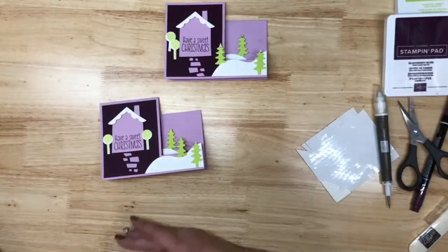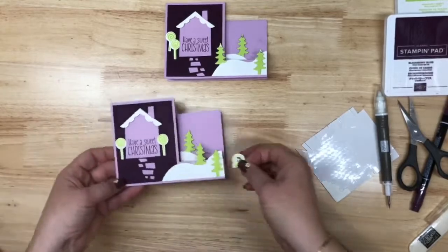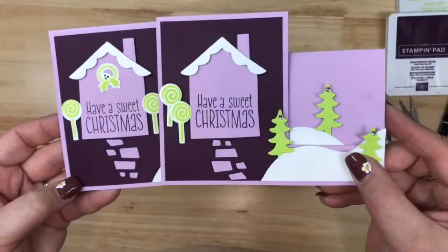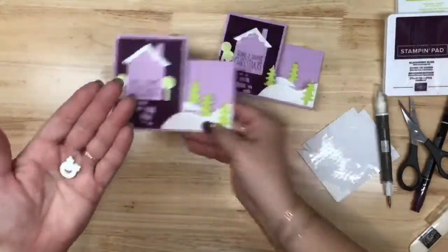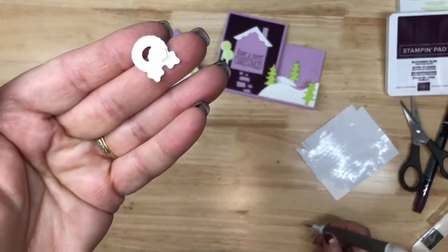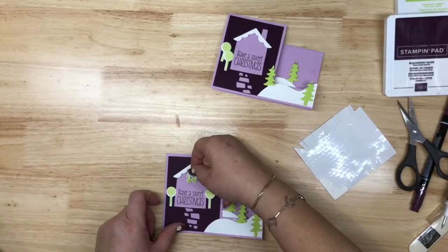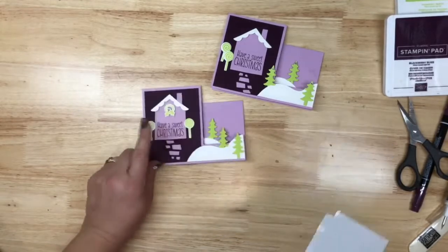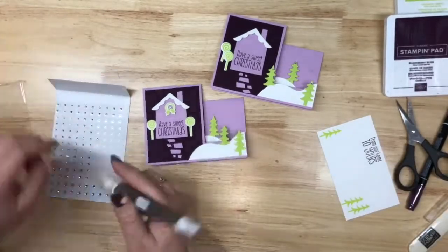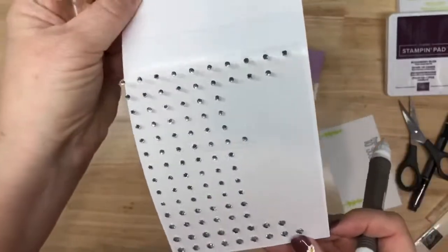This little wreath — I didn't do the wreath on the first one — is an afterthought because I thought it would be fun to put it up on the house. Do you see the difference? I think the house needed something, and this little wreath is perfect for it. I'm going to put it on with one mini dimensional because it fits right there where the holly and berries are.